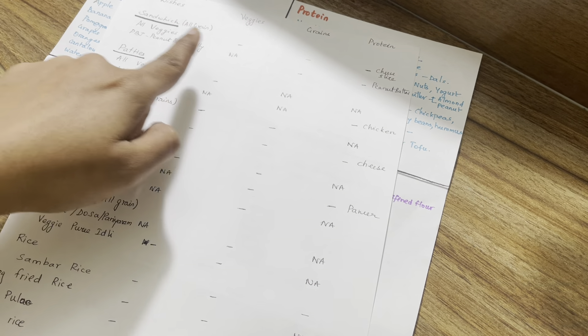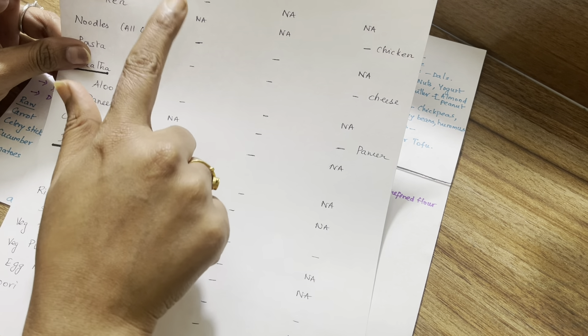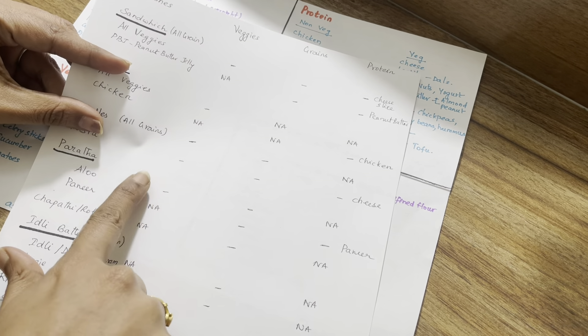If you want to add vegetables, you can — potatoes are ready to eat. For grains, you can add whole wheat flour — that falls in the grains category. Protein doesn't have to be complicated; you can use various protein options.